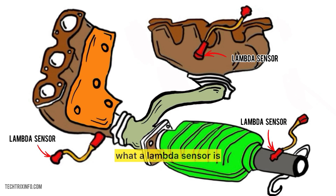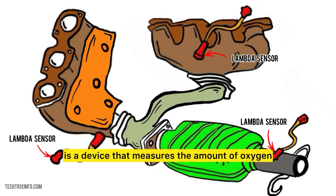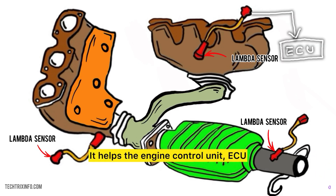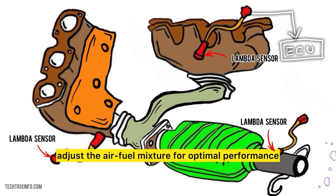First, let's understand what a lambda sensor is. A lambda sensor, also known as an oxygen sensor, is a device that measures the amount of oxygen in the exhaust gases of an engine. It helps the engine control unit, or ECU, adjust the air-fuel mixture for optimal performance.